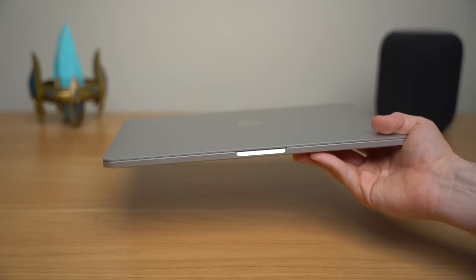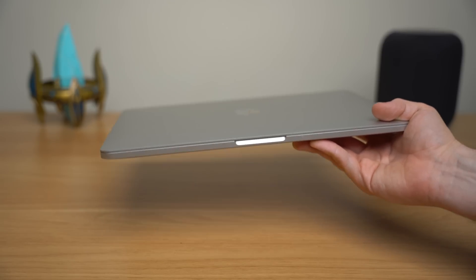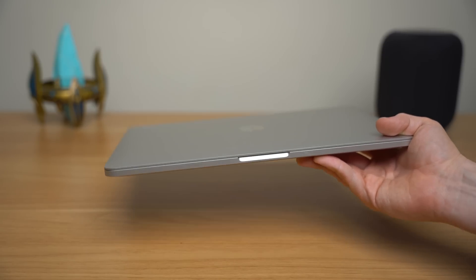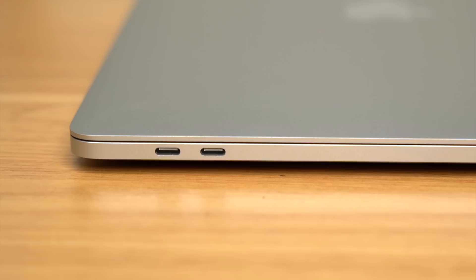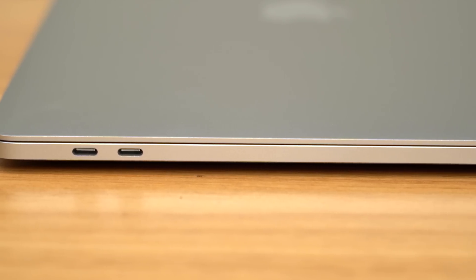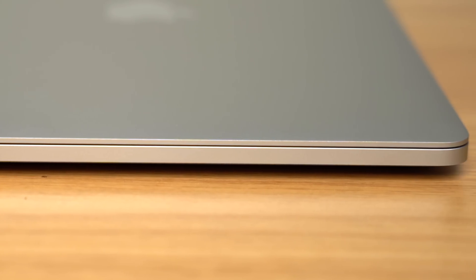Except for the small change that this MacBook Pro is slightly heavier and slightly thicker, now weighing 3.1 pounds versus three pounds on the older model, and it's now at 15.6 millimeters for the thickness. That increase is so minor that you won't even notice the difference.